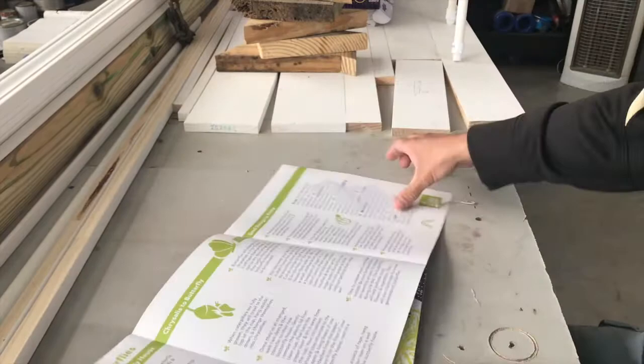On the back side of this poster is a picture representation of the life cycle the butterfly will be going through.